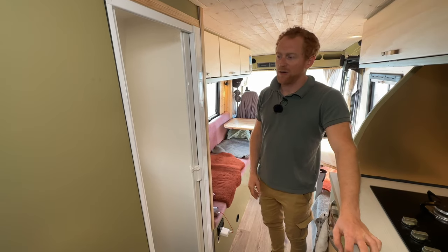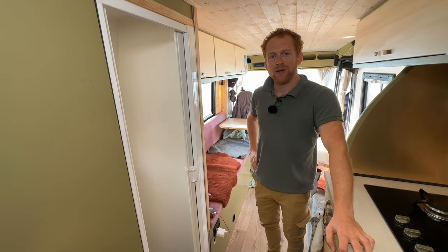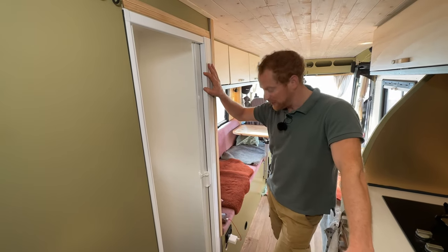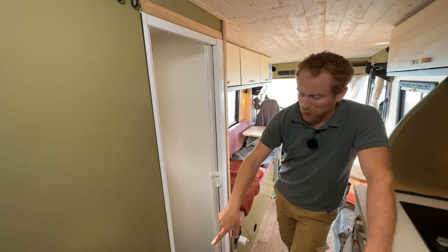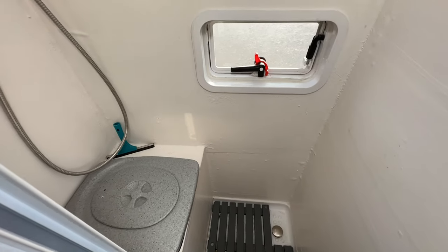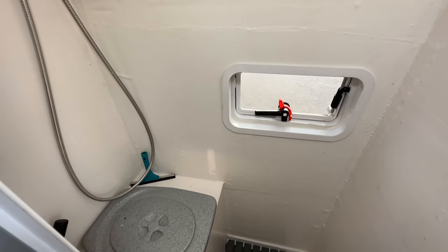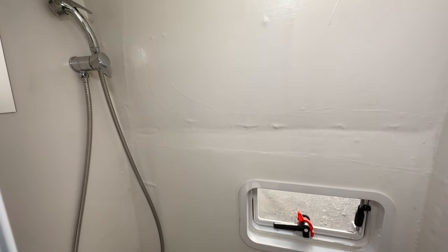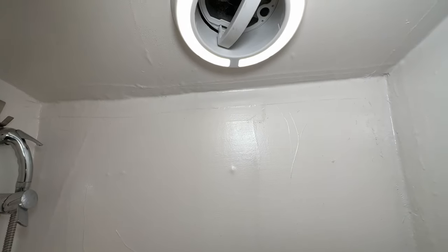Because we have enough space I decided I also want an indoor shower and toilet. It was a bit of a headache to build honestly, because it's above the wheel, which made it more complicated. But the whole shower cabin is from polyester so it's 100% waterproof. We have a 12-volt MaxxFan above for LED light plus ventilation.